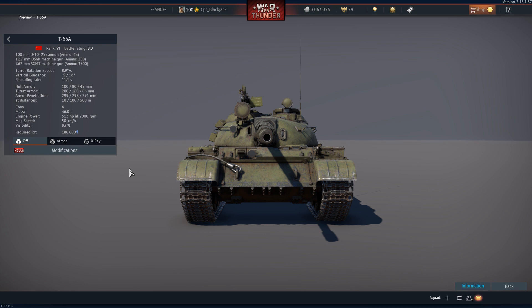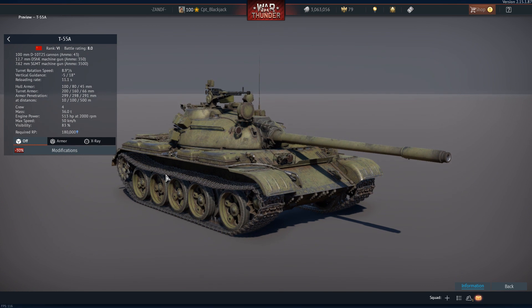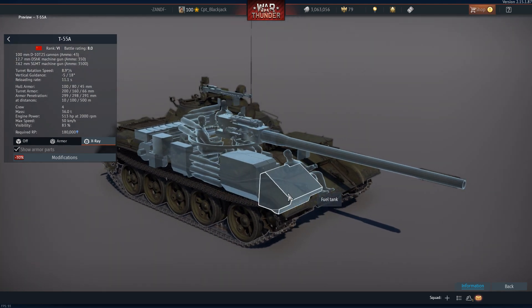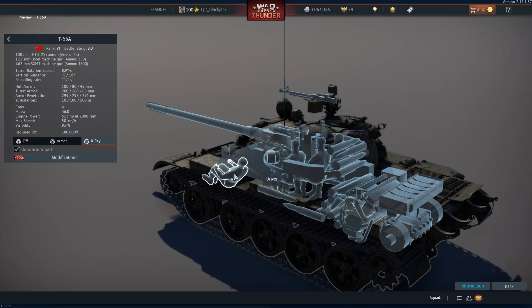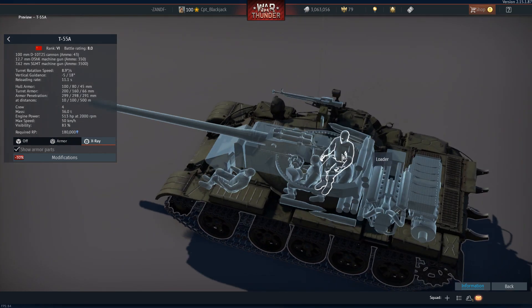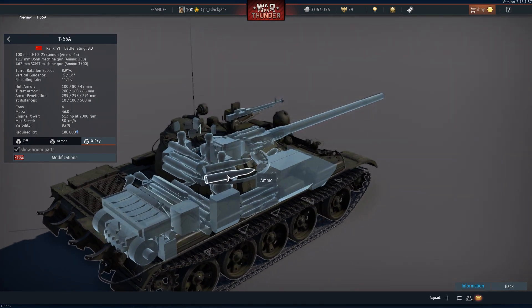Before we have a look at the simulation itself, let's look at the layout of the T-55A. On the right hand side of the vehicle you have the primary fuel tank and then two secondary fuel tanks. Behind that is ammunition and then fuel again, and you have the engine towards the rear. The driver is seated on the front left. In the crew compartment you have the gunner front, commander behind him, and the loader in the right rear of the turret. It's very cramped.